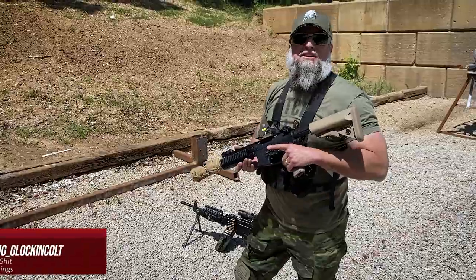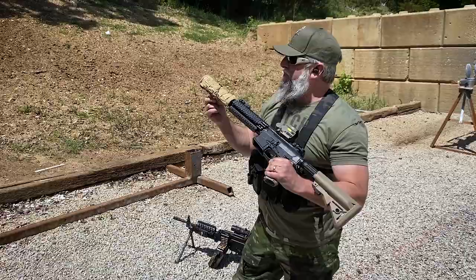Hey shitheads, TJ here, and we are at the range today with Liberty's suppressor cover called the Straight Jacket — Liberty's Defense Straight Jacket.